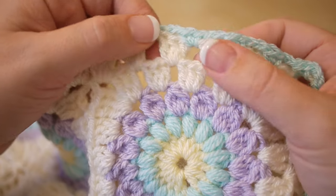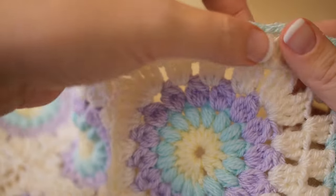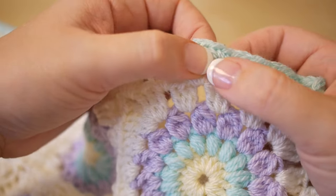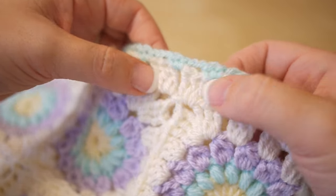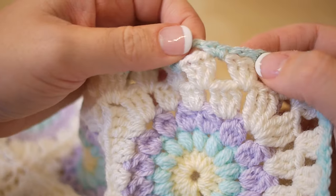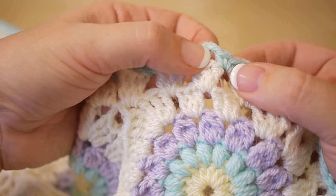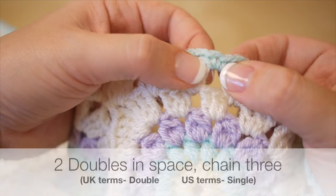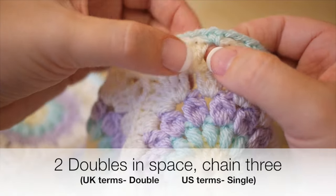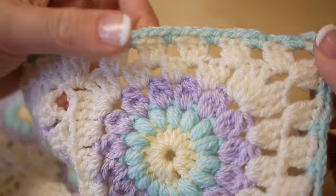To do your pom pom edging you can start with any base. I've added a small border to my blanket before moving on to adding the pom pom edging. You could work into the spaces of your cluster of 3 trebles — or doubles if you're in the US — or add something like I have here. I simply did 2 double crochets (single crochets in the US) into each gap, chained 3, then done 2 doubles again, all the way around.